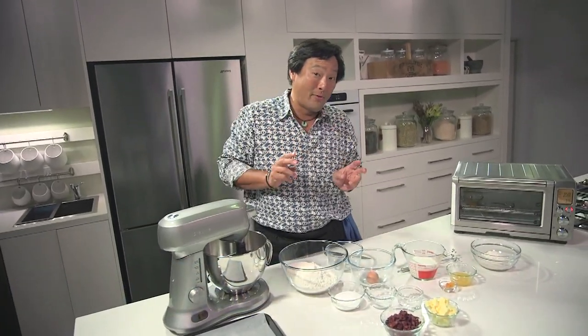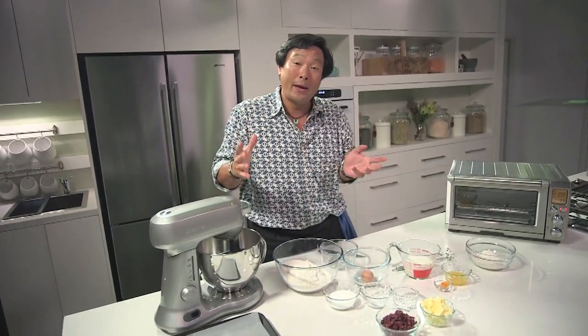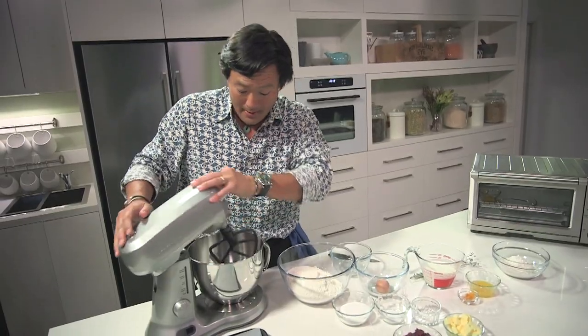Hey, Ming Tsai here from Simply Ming. I want to show you two cool Breville products: the Scraper Mixer Pro and the Smart Oven. What are we making? A cranberry orange soda bread. Super simple.